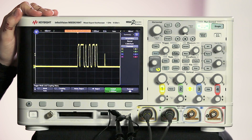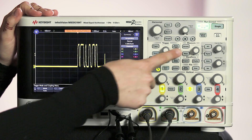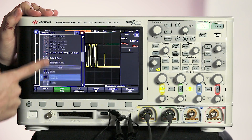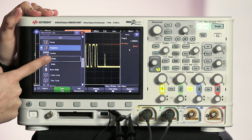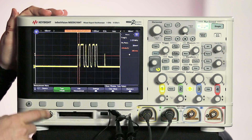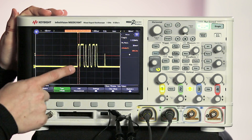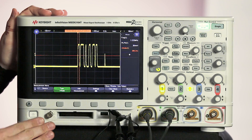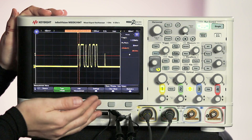We can go ahead and start making our pulse width measurements. To do that we go into the measure menu, and then we change the type to plus width — that's going to be our positive pulse width. Now we can see the scope is making a measurement on that first pulse there. The pulse width is about 200 nanoseconds. But now what do we do if we want to isolate each of those other pulses?